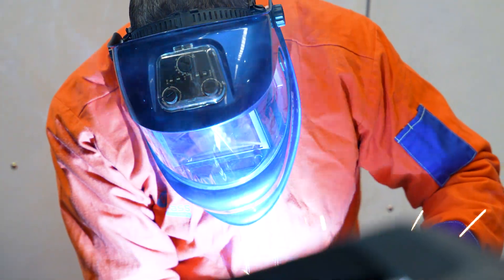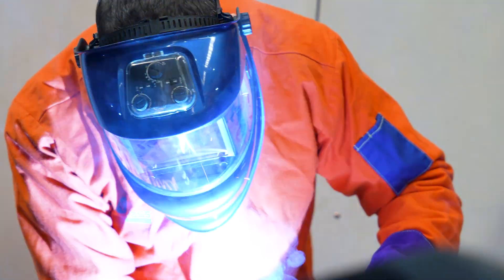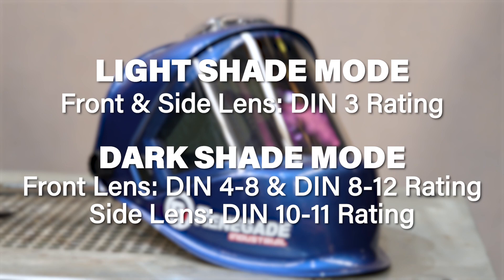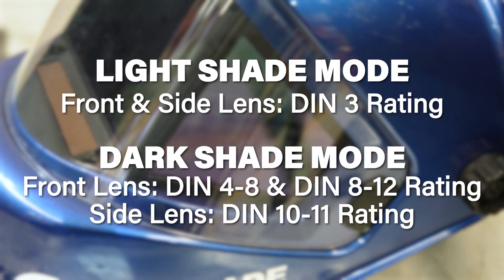The light shade mode for both the front and side lenses features a DIN 3 rating. On dark shade mode, the front has a rating of DIN 4-8 and 8-12, with the side lens having a dark shade rating of DIN 10-11.